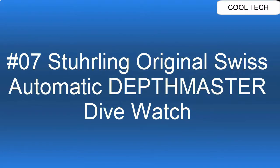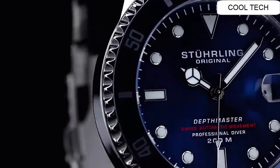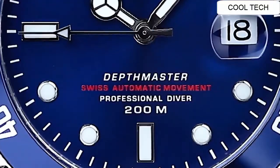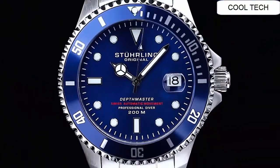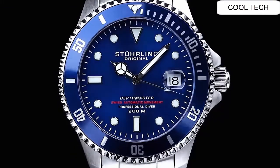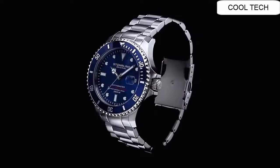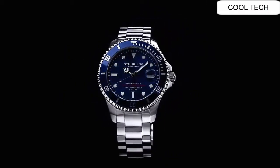Top 7. Atom shape: round. Dial window material: sapphire crystal. Display type: analog.